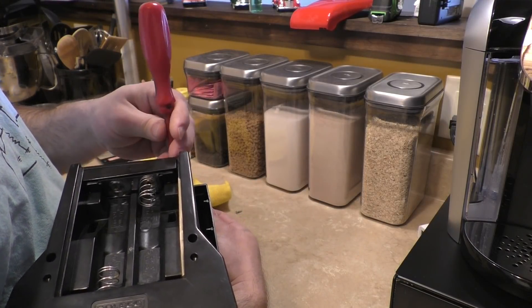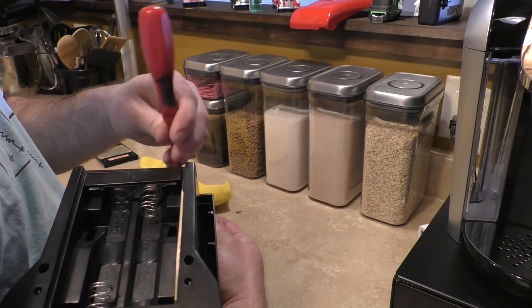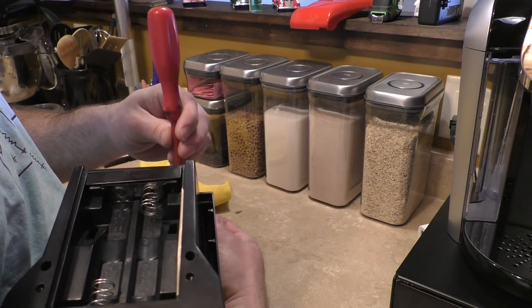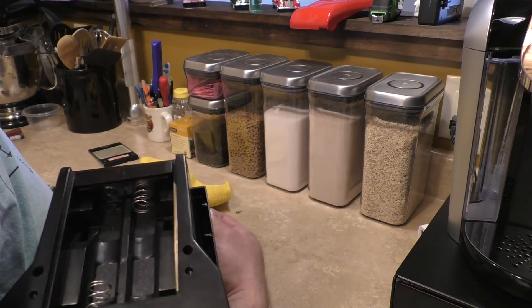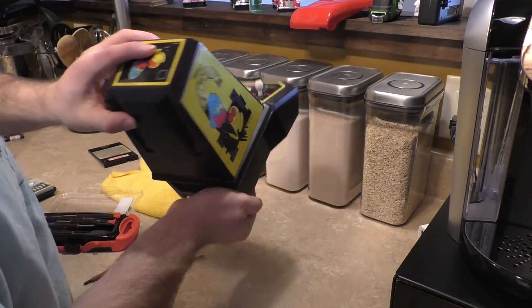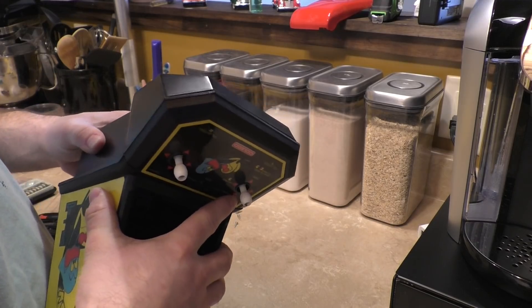No kid today will ever get to see that on anything. I can see it now — the kid who ends up with this game saying, 'Mommy, what does Made in USA mean? What does that mean? Where is that? Is that part of China?'